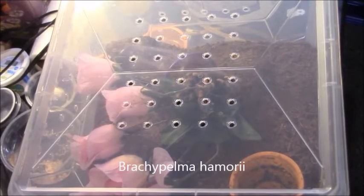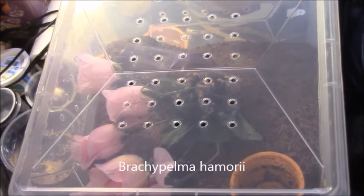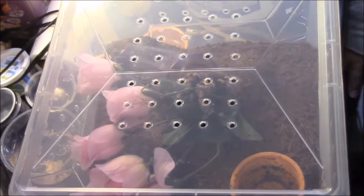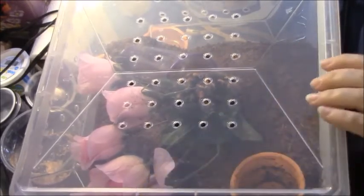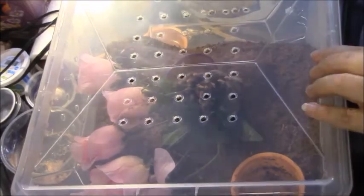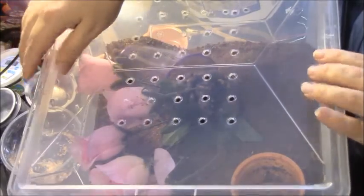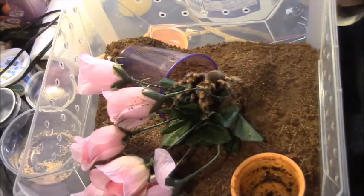All right, here's my Mexican red knee. I saw one of these at the expo for about $350, right about this size. I got this beauty for $15. She's a little bit flighty, a little bit nervous about taking the top off. There she is.